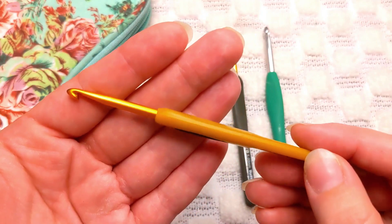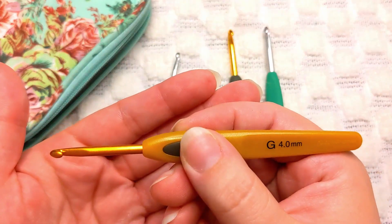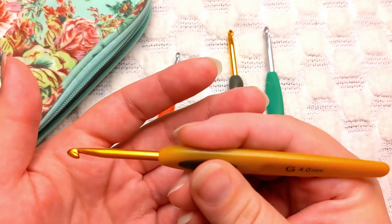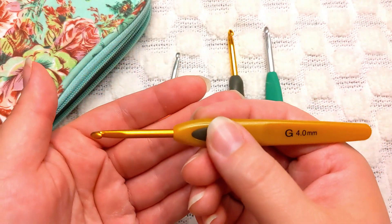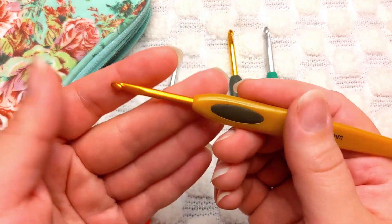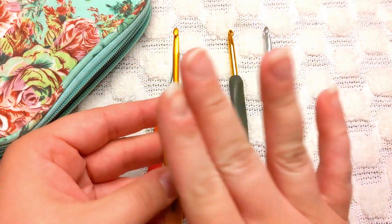I was hoping the flat handle would work for me as a pencil hold crocheter, but it did wind up causing hand numbness after a while. The grip just wasn't great for me and my style of crocheting given my past wrist injury. I'm sure plenty of other pencil hold crocheters do just fine with this. These are really great hooks — they definitely glide beautifully through yarn and a lot of crocheters swear by these Soft Touch ones. Highly recommend them if you're looking to upgrade.